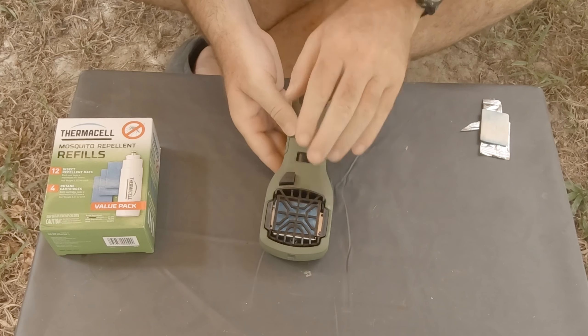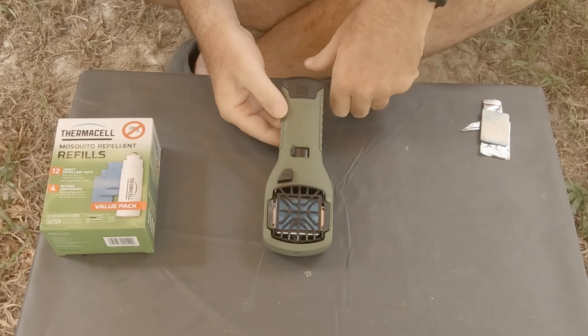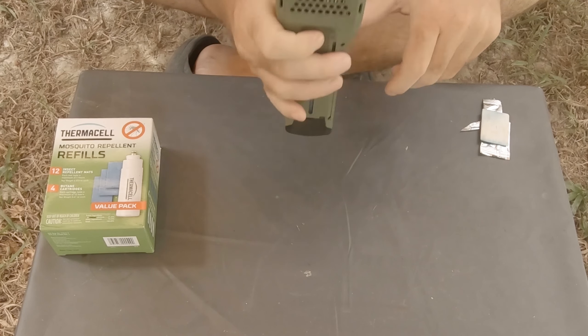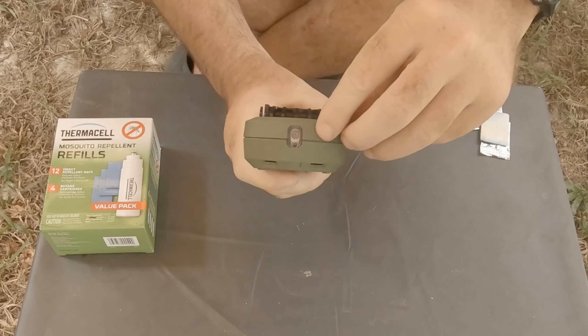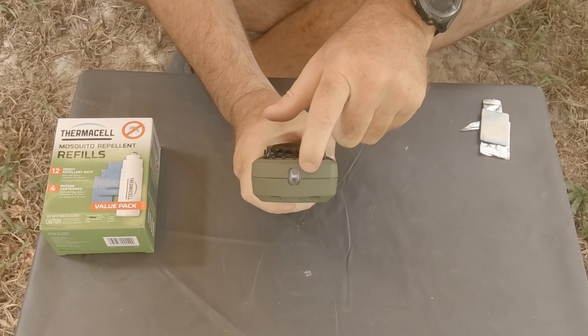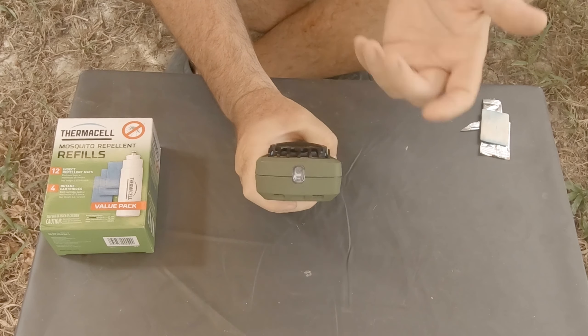Once you have the gas canister in and your new pad in, you just turn on the gas — which you do with this dial here — then wait a few seconds to let the gas flow and punch the button. Right down here at the head of it, you can see there's a small light, and that is the gas that's now been ignited. You can also hear a small hissing sound as the gas flows.